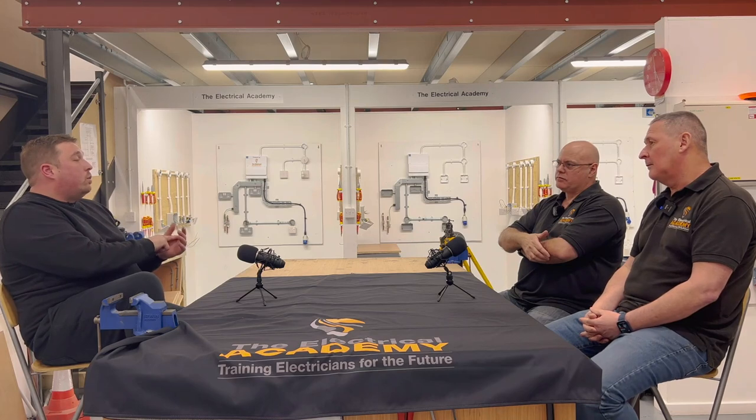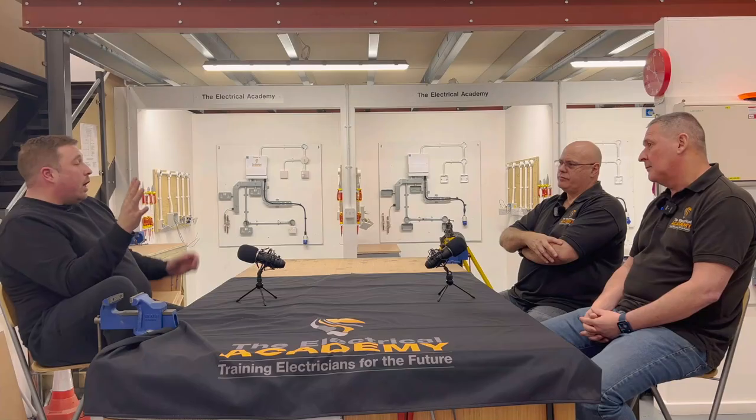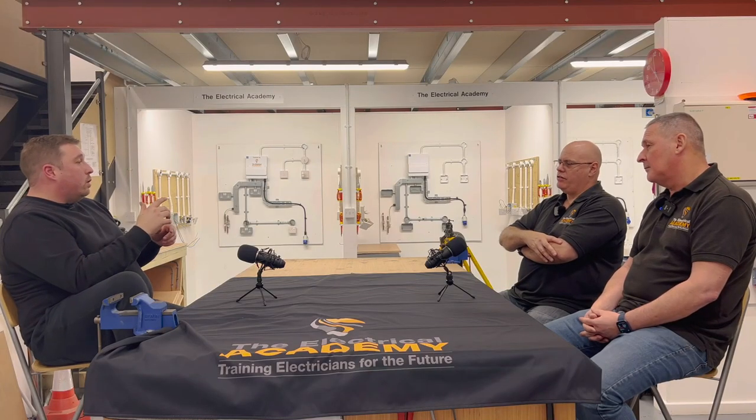I didn't feel like a proper electrician until about five years after I'd qualified. In the subby game, you can literally walk into a job and it can be some big house with agency sparks on, or you could end up in a controls room - to have that breadth of knowledge takes years and years. To this day, I still haven't done a contactor board - never wired contactors, don't even know the theory. If I came across that job now, 17 years in, I'd have to phone someone.